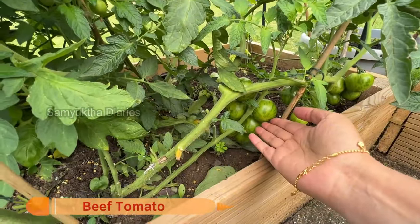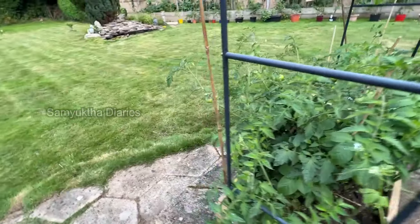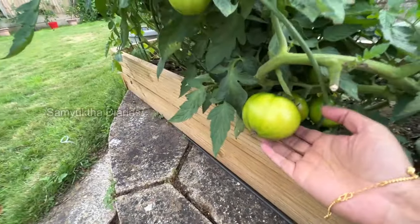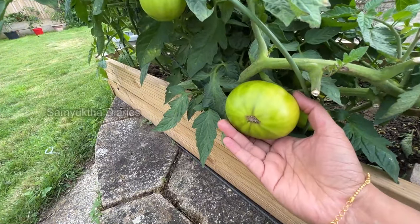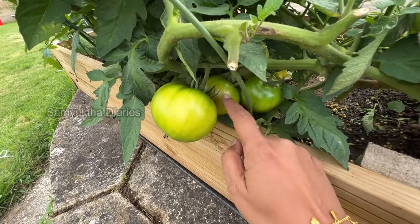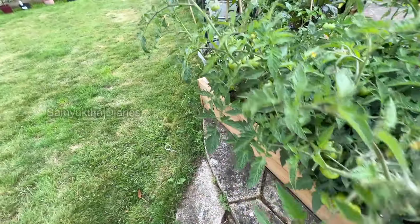These are small beef tomatoes but I'll show you the big ones — I saw a really big one this morning. See this beef tomato — really big and nice. This is the second harvest and it's a little bit reddish; I can harvest it. There are a lot of them here.